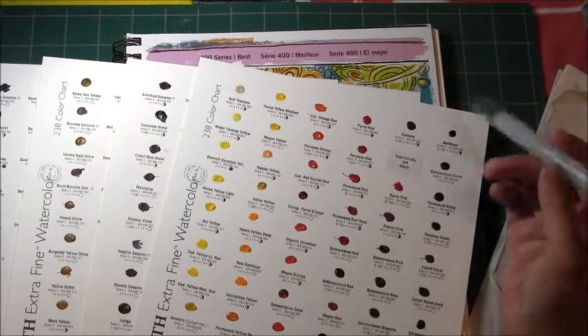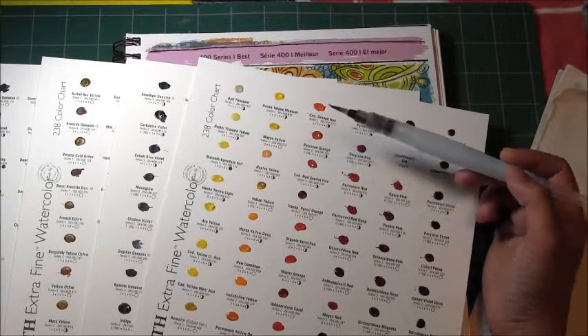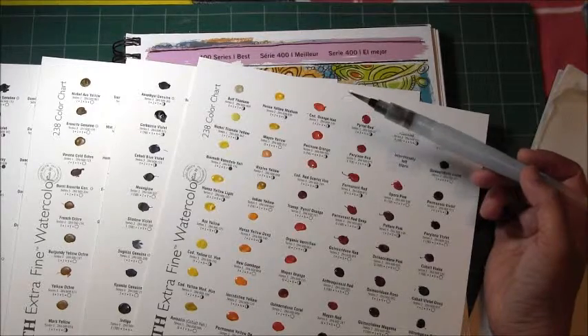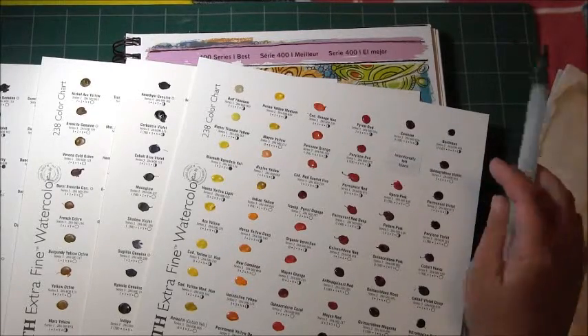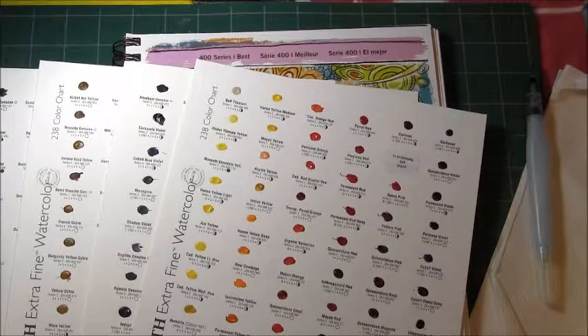Daniel Smith provides information for each watercolor such as a lightfastness rating, whether it's non-staining or staining, whether it granulates, and how transparent it is. I will also tell you the pigment number of each watercolor if it's available.